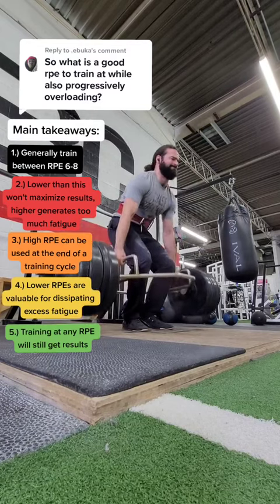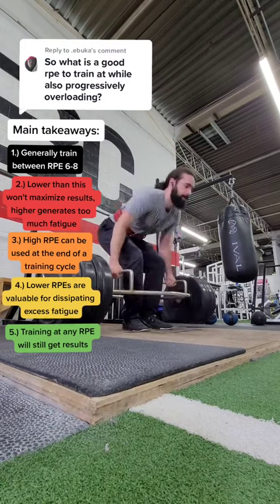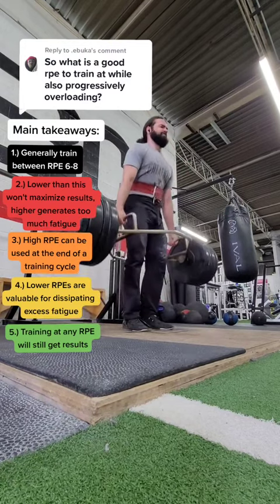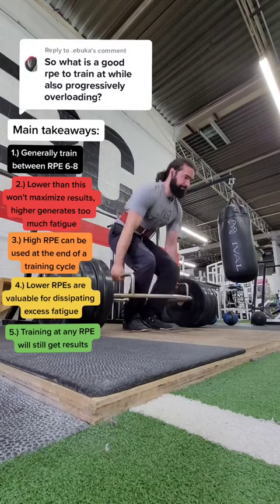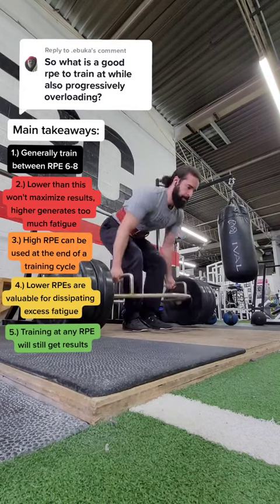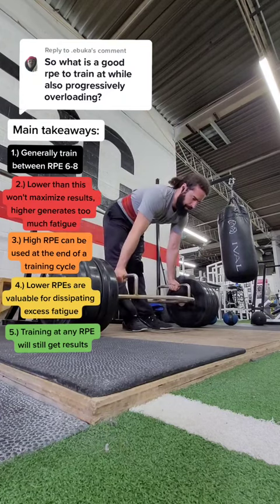Now, why would you train at a lower RPE than 6? Generally, you do this when you are recovering from injury or you want a light training block to dissipate fatigue. I also find lower RPEs valuable when you just want to have an easy day because you're feeling burnt out and you just got to get in the gym and get it done. Sometimes having an easier workout makes this less daunting.